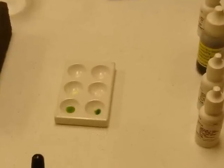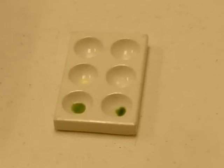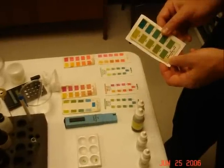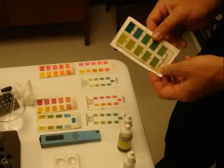The color drops react instantly. For most people, once they're experienced, it's a matter of a few seconds to make their reading. The tough part, if there is a tough part, is to be sure you've got the right card in your hand with the right shading of green, red, blue, whatever.